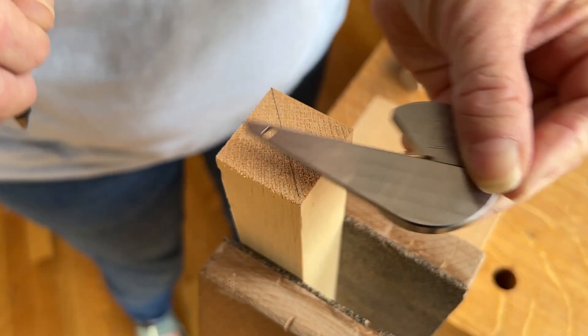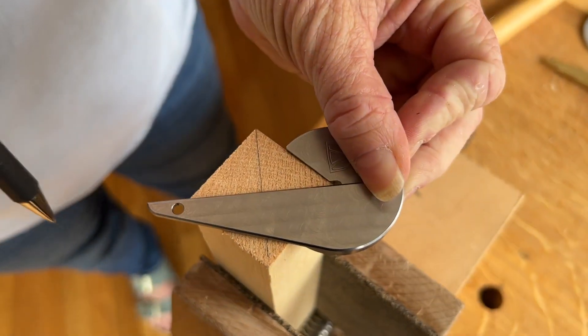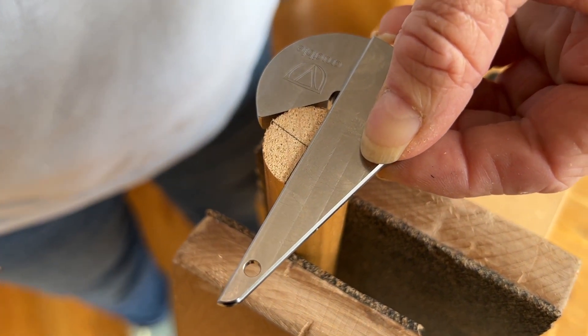The Crucible Center Square is a simple and elegant way to find the center and quickly mark it on square, round, and octagonal stock.